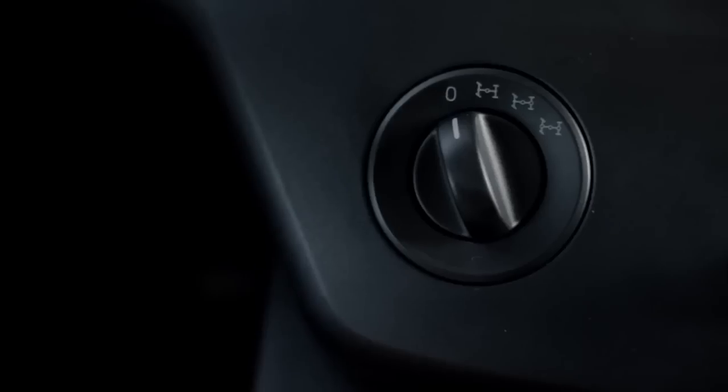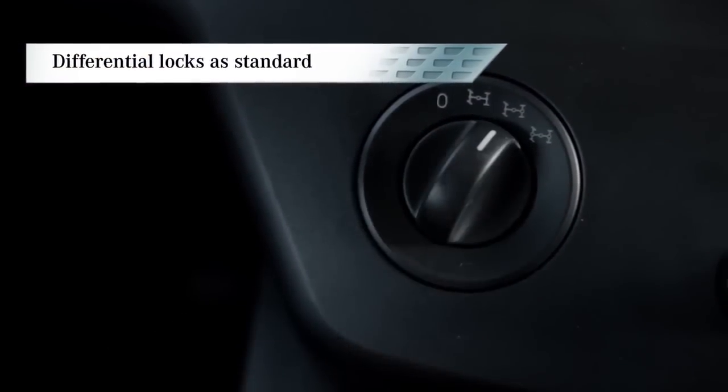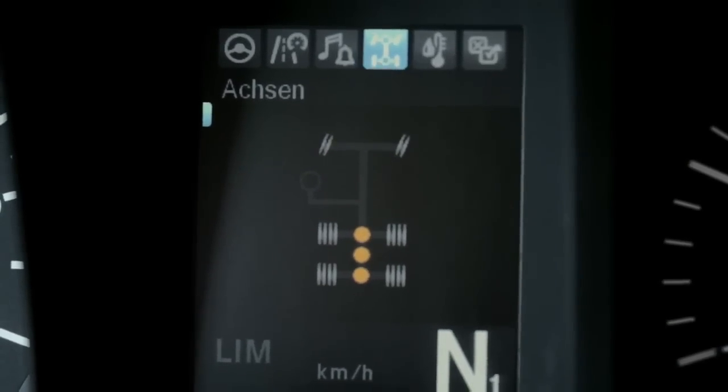To allow the rocking mode to take full effect, differential locks are supplied as standard. There is no stopping the Arox, even in difficult terrain.